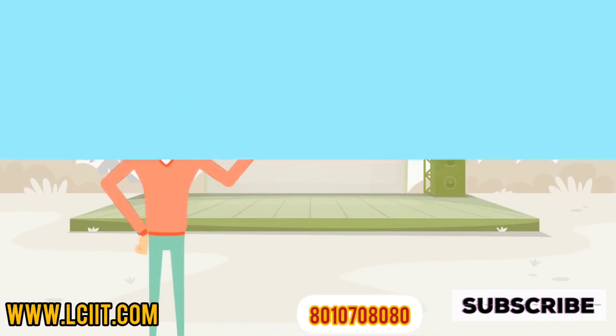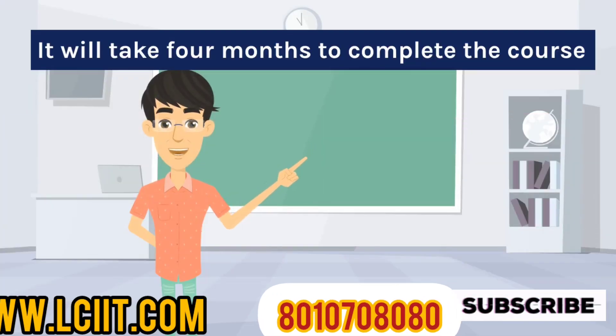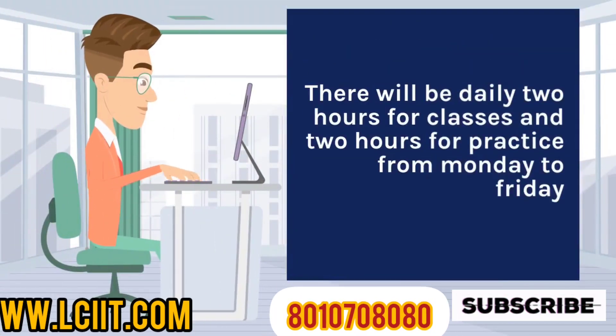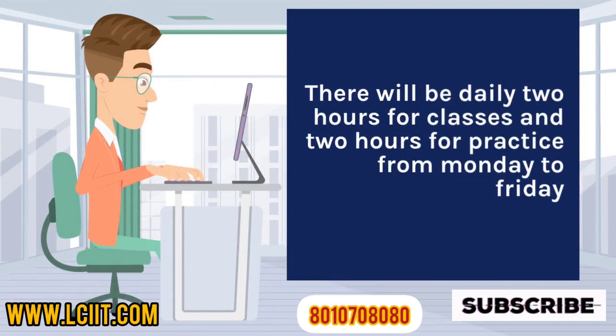Course Duration: It will take 4 months to complete the course. Timing: There will be daily 2 hours for classes and 2 hours for practice, from Monday to Friday.